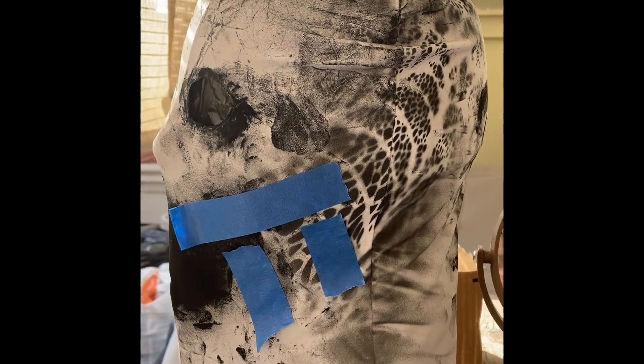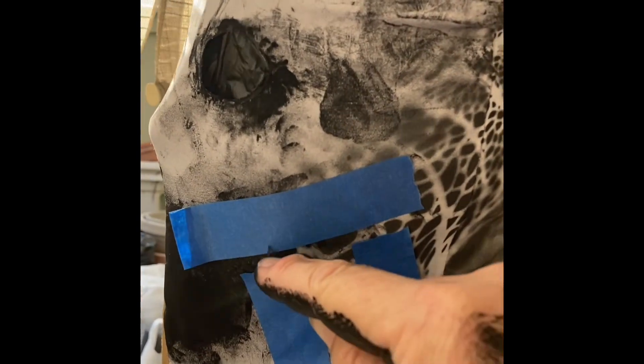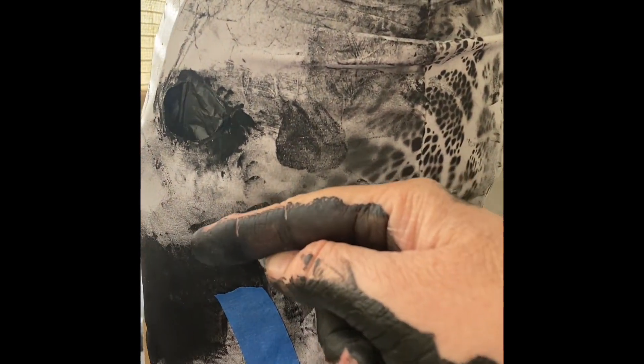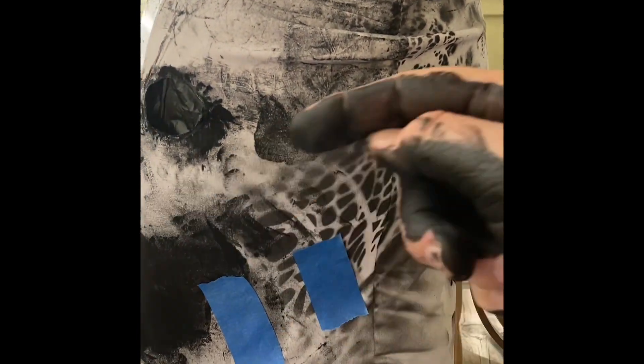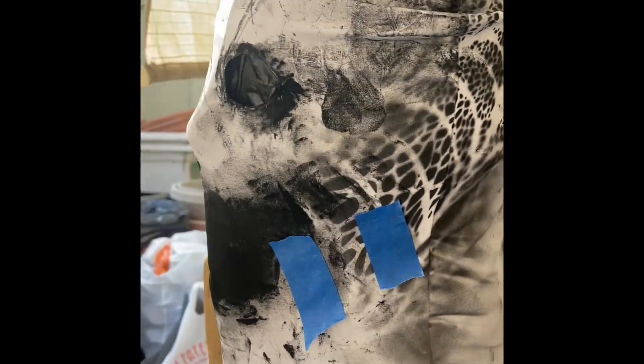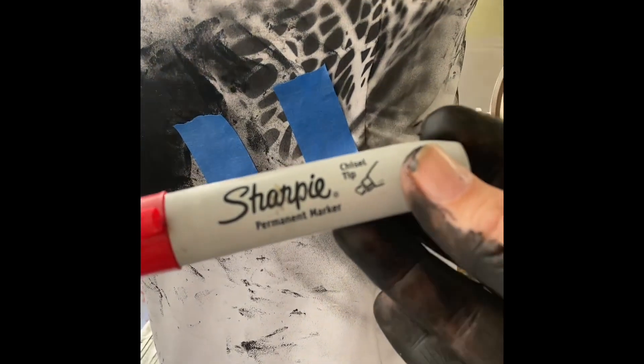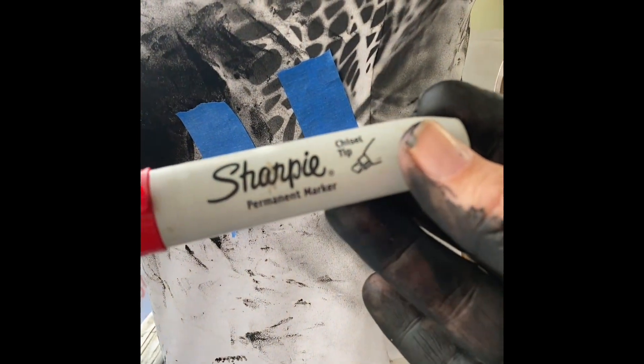Now I put it on a foam head, matching up the eyes kind of close to where it should be. Then I'm going to use these guys as my bottom line and take this off. This area right here is where you want to draw your thing. With these life-size ones, I used one of these — the Sharpie permanent marker, chisel tip.